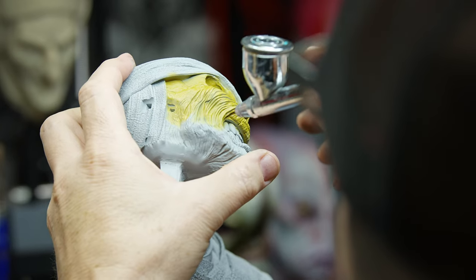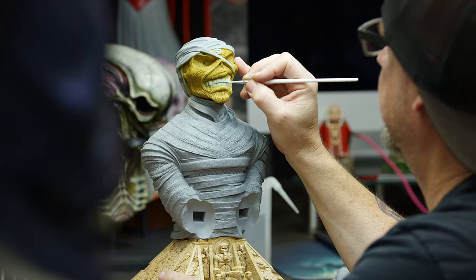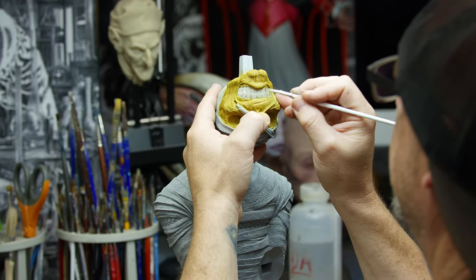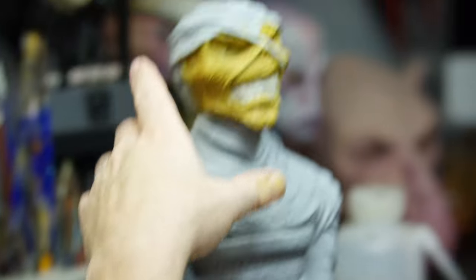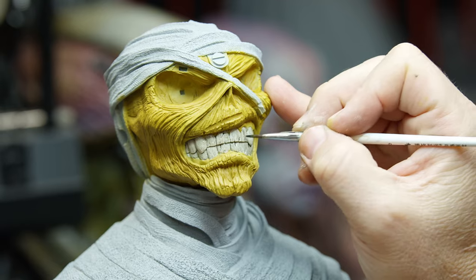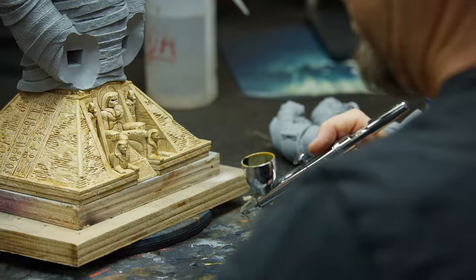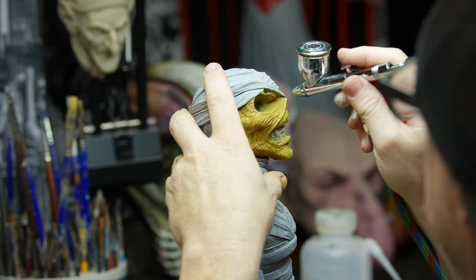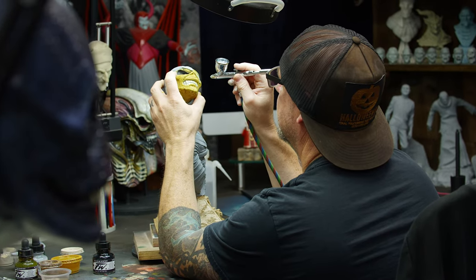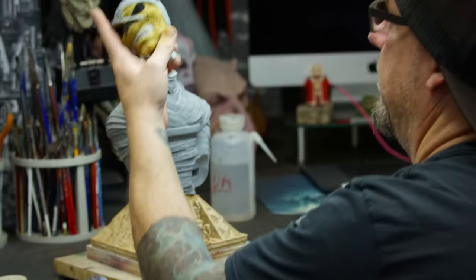When I first start pieces there's a tendency to overthink them, and with Iron Maiden and any artwork like this, when you look up reference you're going to get different variations and colors — some are brighter, some are darker. We agreed on one we liked, let it be a guideline, and went from there. I base out what I think is the most prominent base color and start with that.